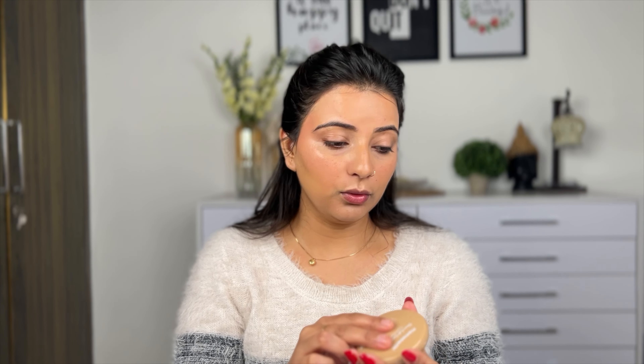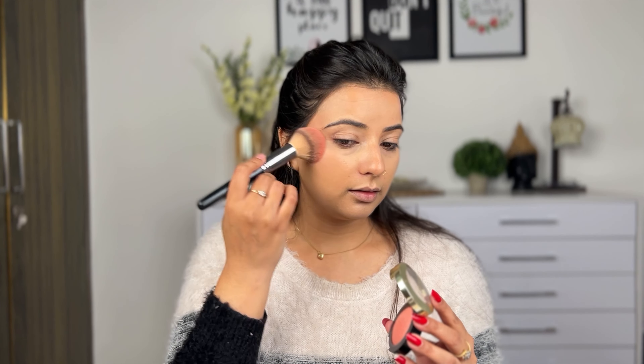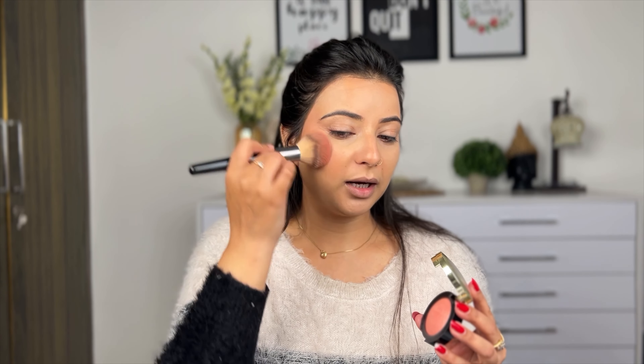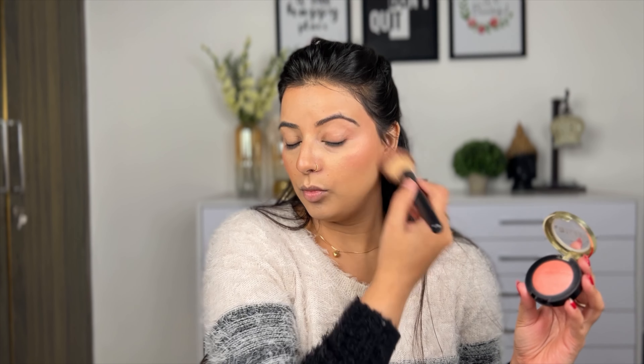Today I am using Mamaearth Glow Full Coverage Compact to set the face. Then I use Milani blush — it is very pigmented and has shimmery particles. After dusting it off, the face looks very dewy and beautiful.